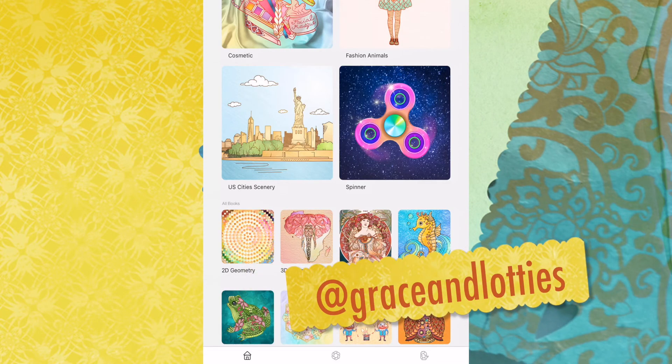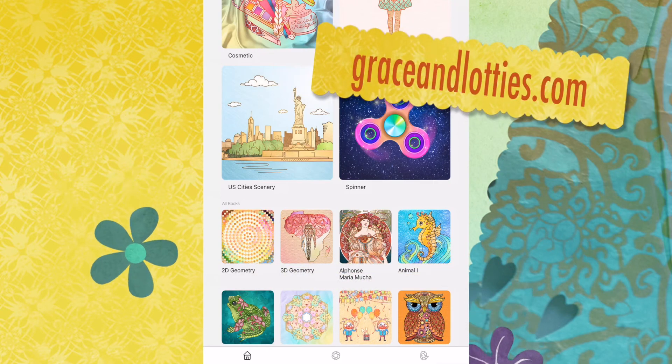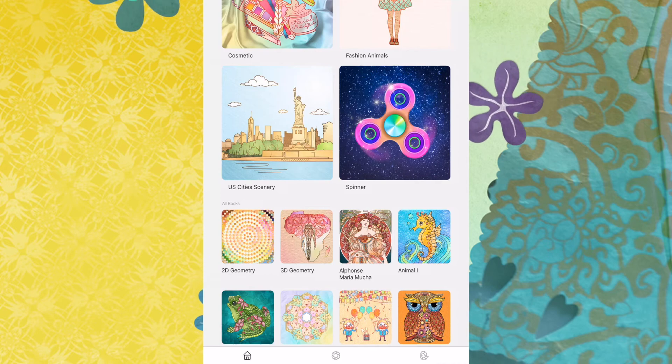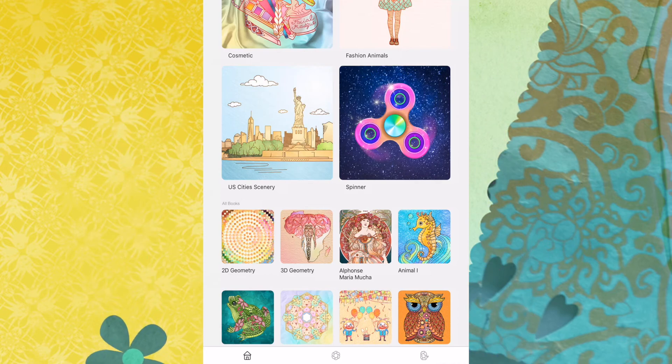You can follow me on Twitter and Instagram — I am at Grace and Lotties. You can find me there. You can check out the blog at graceandlotties.com. That's the basics for social media. Remember that art happens in everyday life — make sure you're looking for it. Bye!